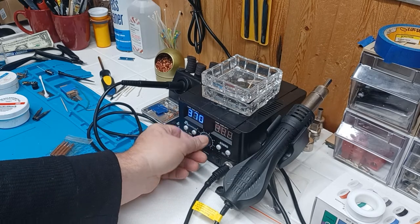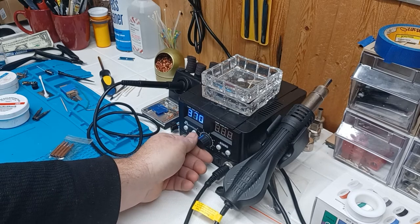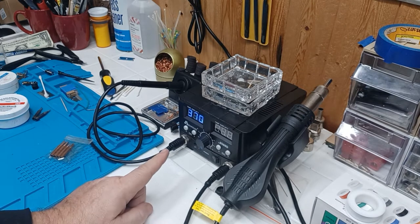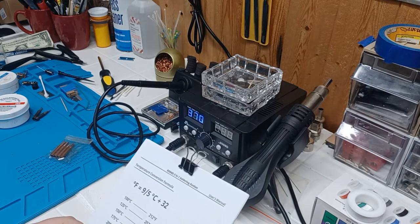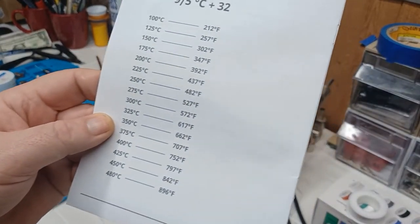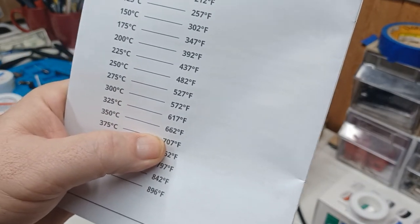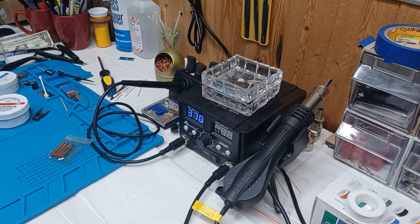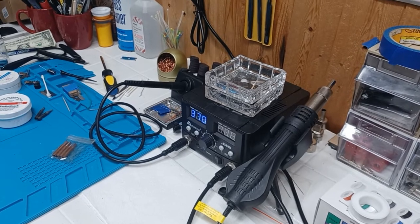This dial is for the amount of air flow that comes out of the heat gun — so you still have temperature up/down and you can set whether you want to blow real light or heavy. I only use that for heat shrink tubing. 370°C is generally where I solder most everything. Is it too hot? Maybe a little bit, but I'm not there long enough for it to matter. It's about 670°F give or take — solder doesn't need that much usually, but it works for me. You're going to have to figure out for yourself what temperature works best.